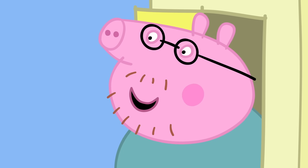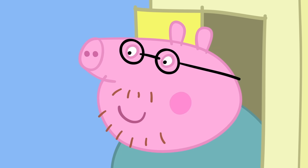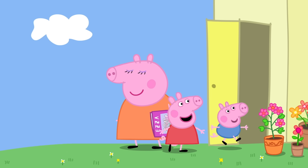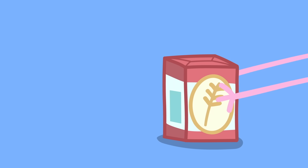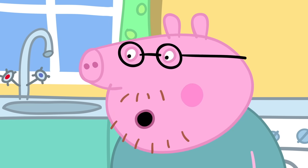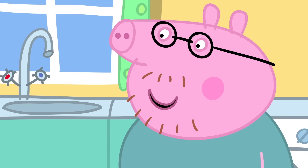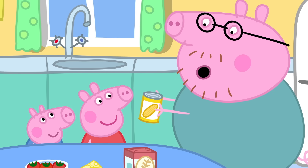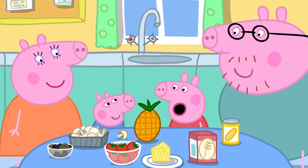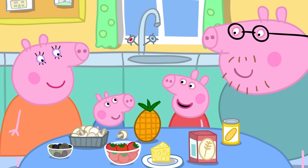Ho ho! I'm a bit of an expert at making pizza. Can George and me help? Of course. To make pizza, we need flour, tomatoes, cheese, and for toppings, we've got all sorts of nice things: sweet corn, mushrooms, olives, pineapple! George likes pineapple on his pizza.